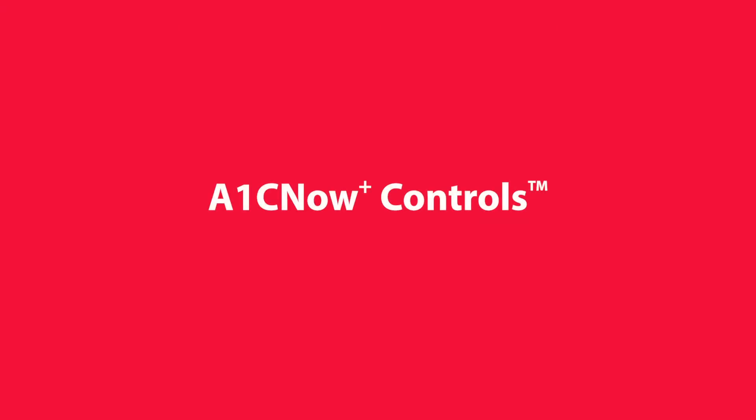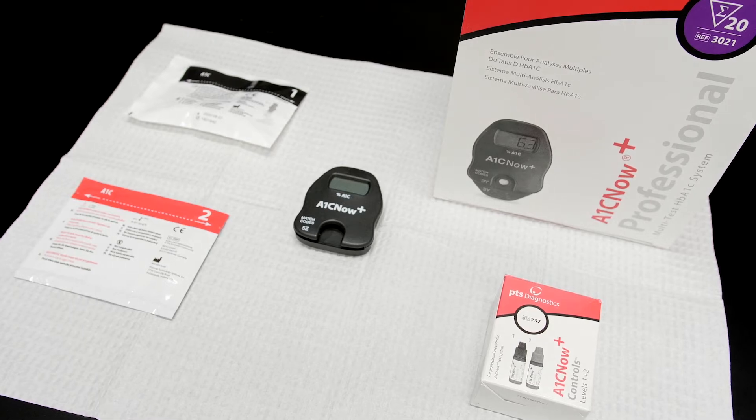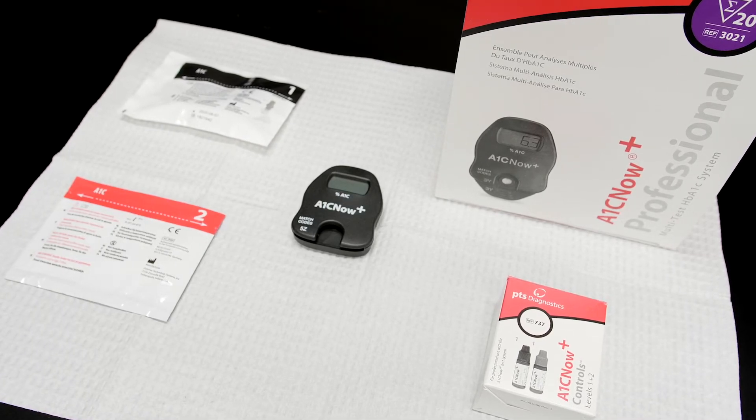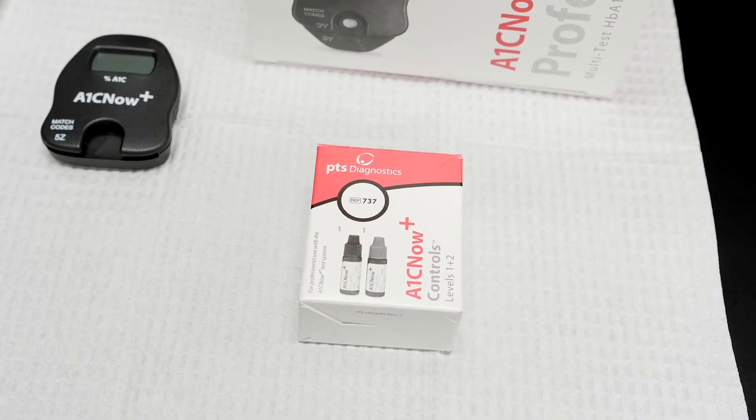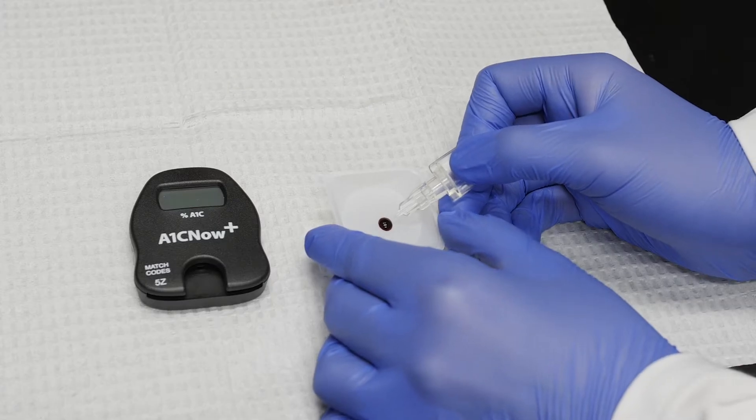A1C Now Plus Controls. Running quality control materials helps to verify the performance of the test. In this short video, we will show you the steps to run A1C Now Plus Controls for your A1C Now Plus Test System.